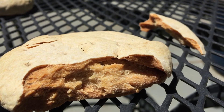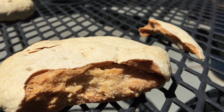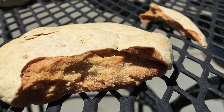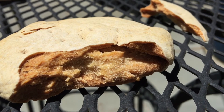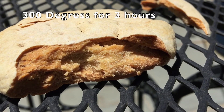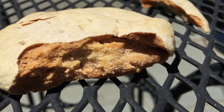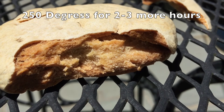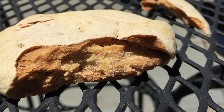Here is our finished hardtack — I broke one to look at the inside. I actually did it wrong: I put it on 325 and I think my toaster oven ran hotter. You're going to want to cook yours at 300, then let it cool after the three-hour cooking time, and put it back in at around 250 for another two to three hours.